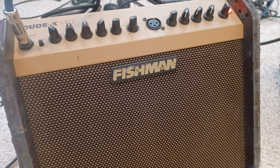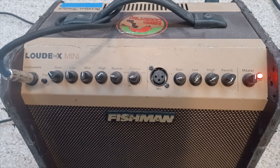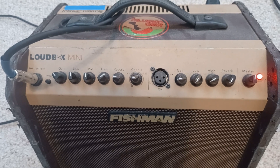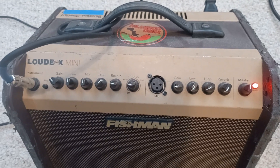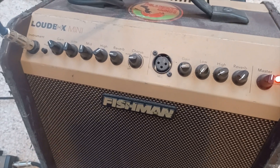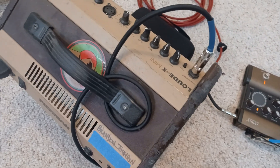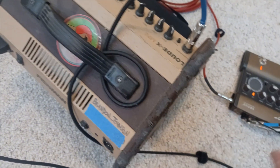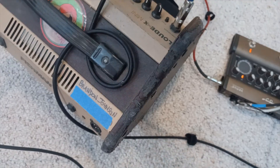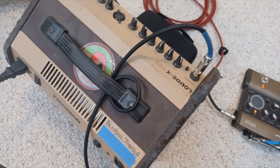The Fishman is just a personal monitor, giving me a little more control over my stage volume so I don't have to rely as much on the house monitors to hear myself. The tone settings on it change regularly depending on the venue. I always like to wrap the cable around the handle when it comes out of the DI — that way if somebody trips on it, it's not going to damage the jack, damage the cable, or damage the amp itself.